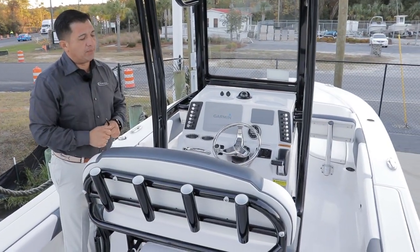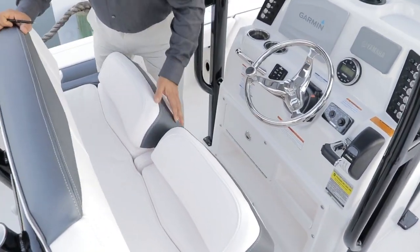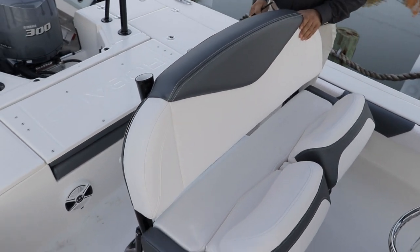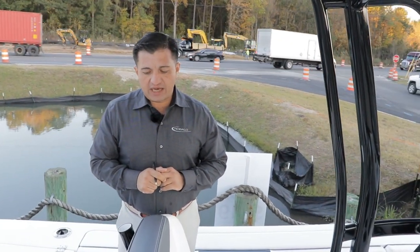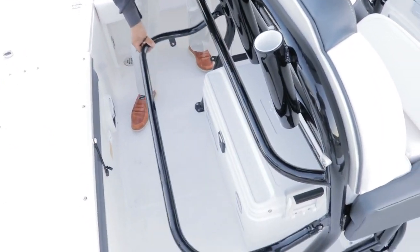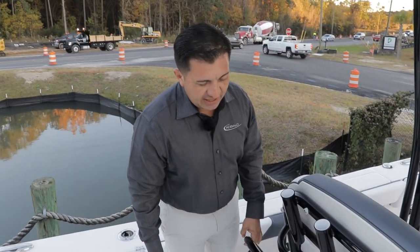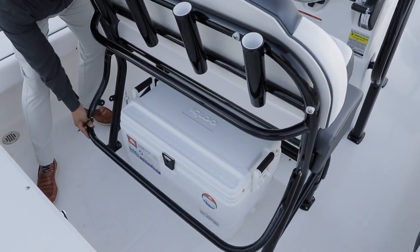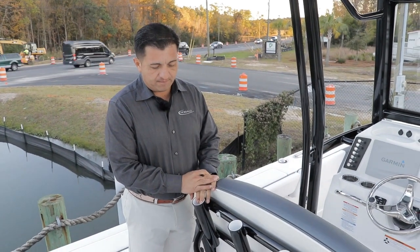This is the bolster seat lean post. You've got a bolster seat on each side, starboard and port. Nice four rod holders in the back. It's fully powder coated. Rovalo added something different for 2019: they added this nice bracket so you can attach even a big Yeti cooler or a bigger cooler right here, then just lower the bracket down, put the pin in, and secure the cooler.